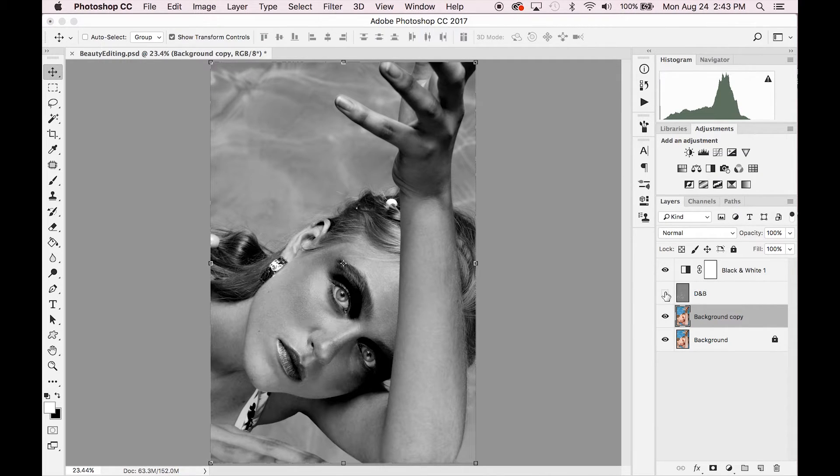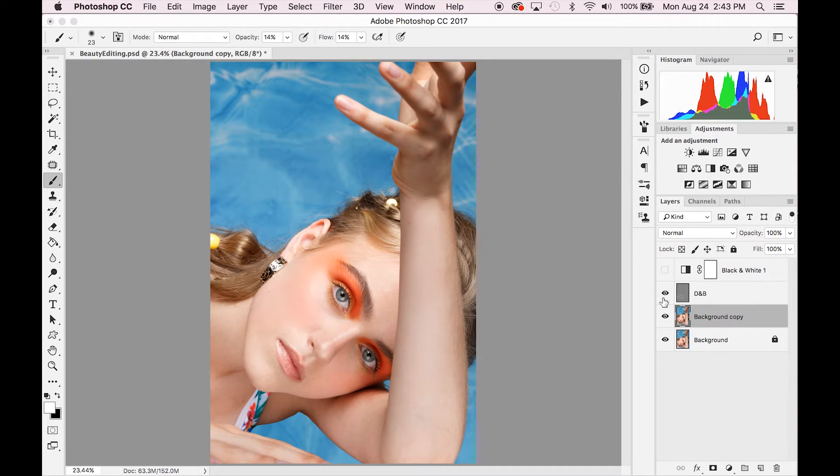When you get to a spot you like, click on and off the layer to really see the difference that all of your intricate painting has done with your dodging and burning. You can also click off the black and white layer and then click your dodge and burn layer on and off to see it in color.